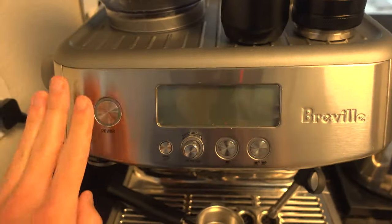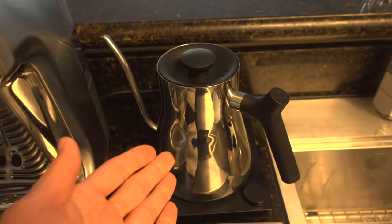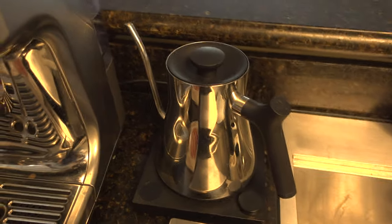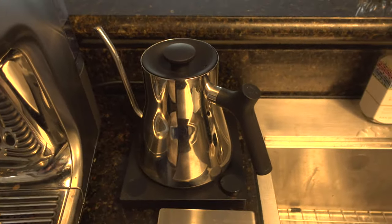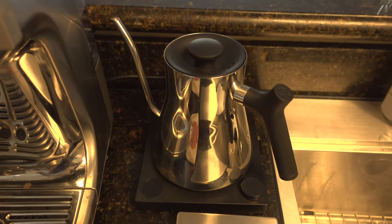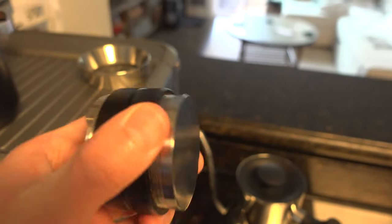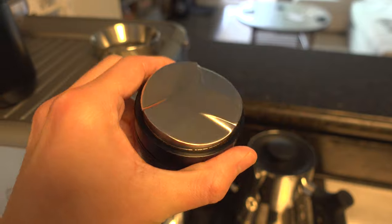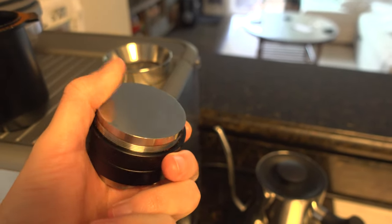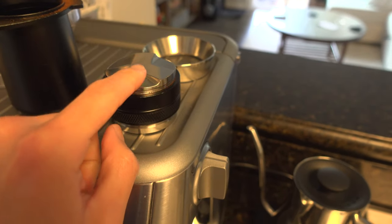Here we have the machine itself. I have the Fellow over here — my friend TJ got me this when I moved into the place. It's a great little water boiler to make Americanos or just drip coffee. Here is something else my uncle gave me: a distributing tool to distribute the grind out on top and also to flatten it. I don't use the flattening side too much — I don't think it's that good.